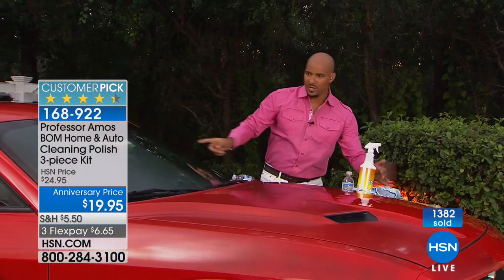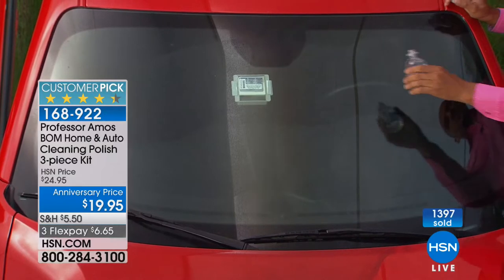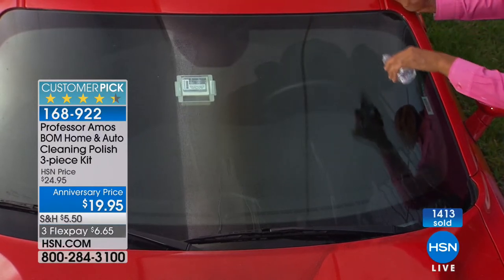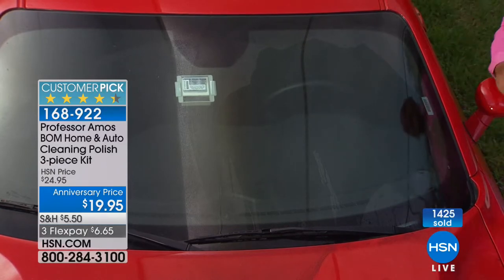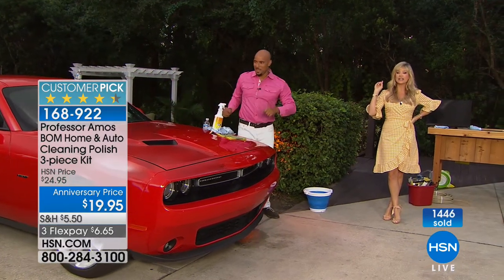I'll show you what I did earlier — I did the windshield. I cleaned this side; the other side doesn't have any BOMM on it at all. I'm going to pour this water on — I just want to show you how it sheets the water off, it beads it right off. That's super cool. I am meticulous about my car. If you're going to invest time and money into cleaning your car, you want it to stay clean for not just a couple days — how about six months? Six months protection.